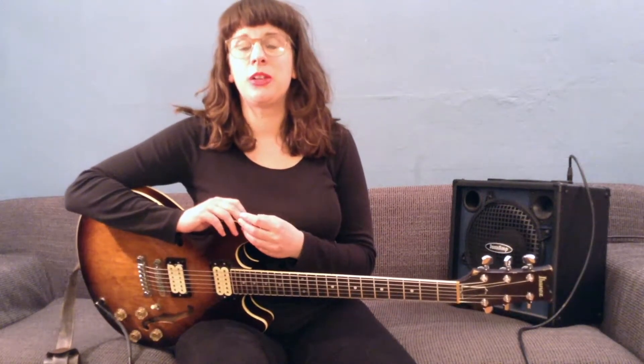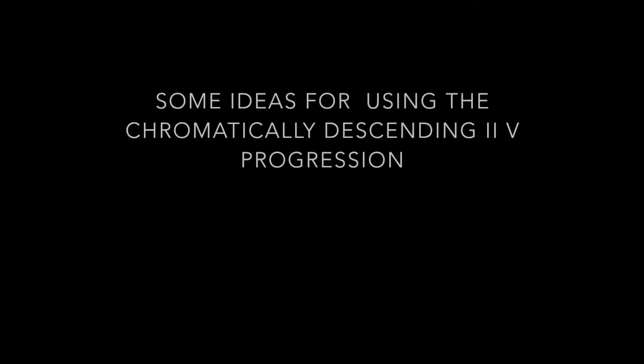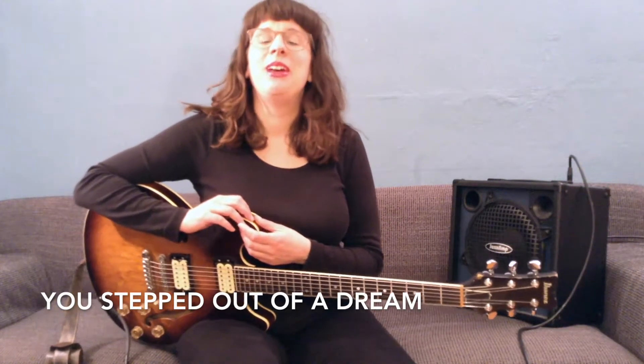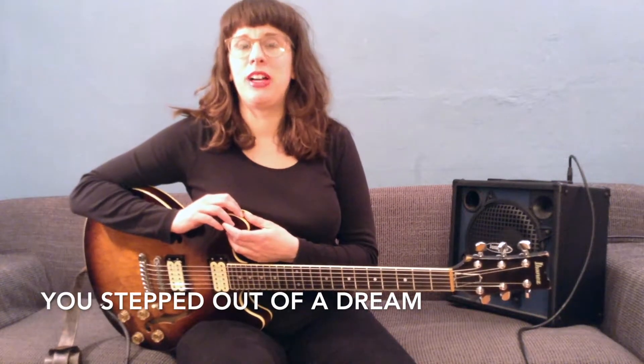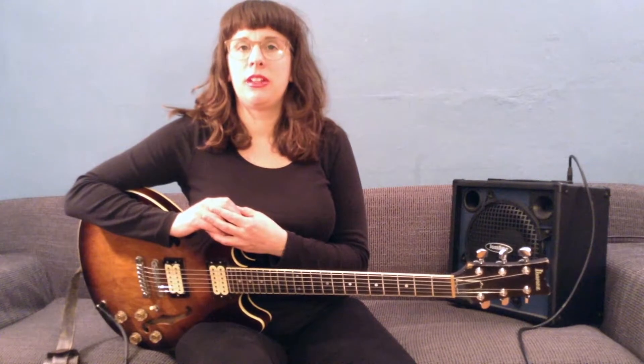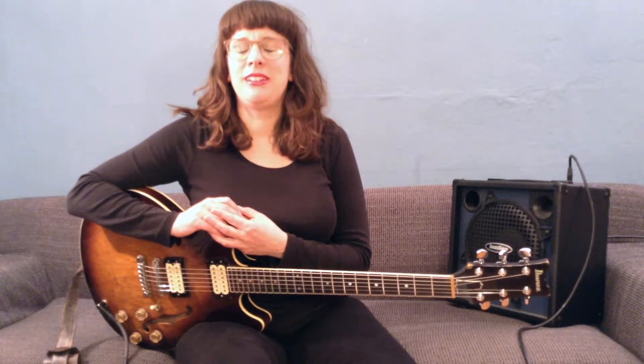As I promised, I'm going to show you three possibilities how you can apply that device. 'You Stepped Out of the Dream' is one of the tunes where you can apply a descending chromatic 2-5, and the best place is the last two bars of the first A section.